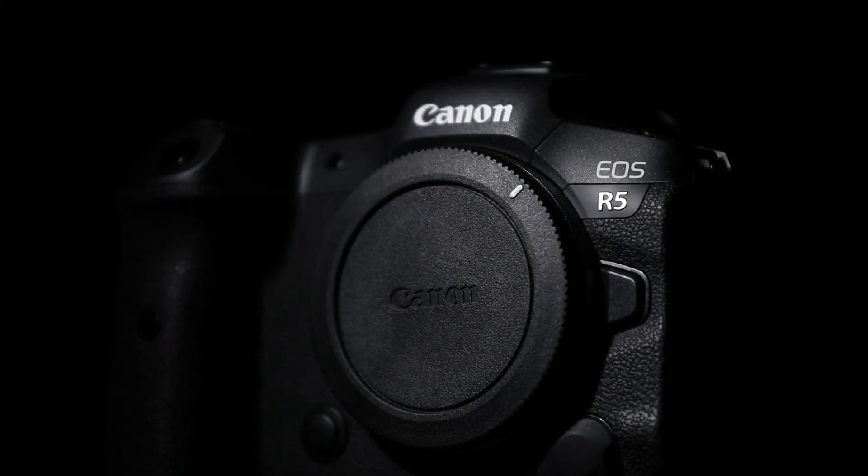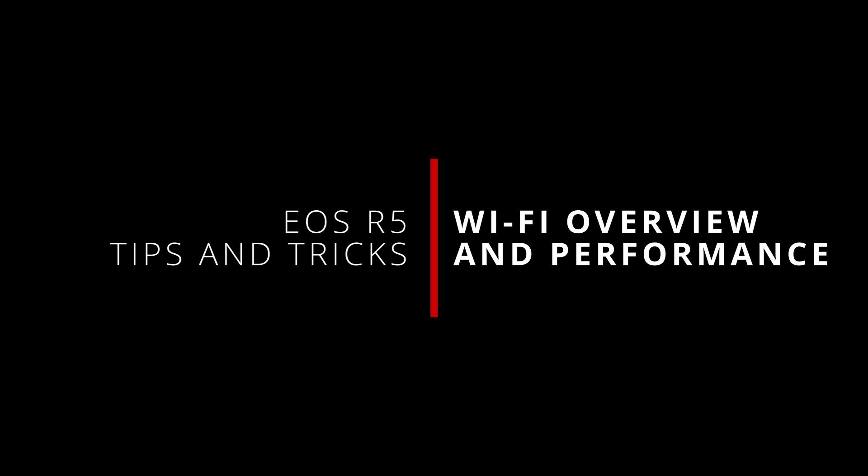What's up everybody? I'm Jason and welcome back to more tips and tricks for the Canon EOS R5. In this video we're going to start talking about the wireless functionality built into the camera. I already talked about the Bluetooth functionality last time, so this time we're going to talk about the Wi-Fi functionality.